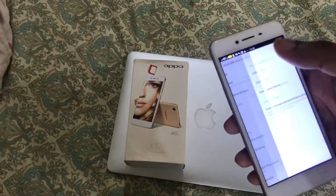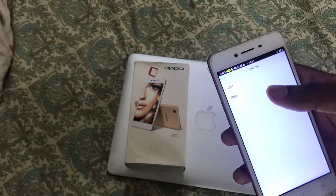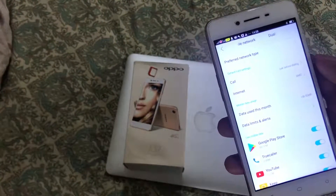Or you can select the SIM manually each time as I showed earlier. For internet, I have selected SIM 2 — you can select whichever SIM card you are using. So this is all about how to insert the SIM and memory card into the phone.